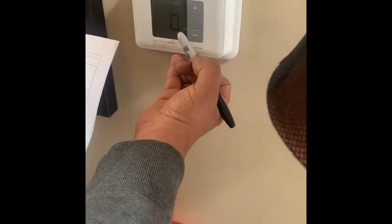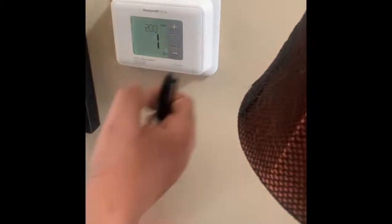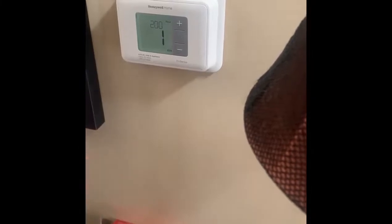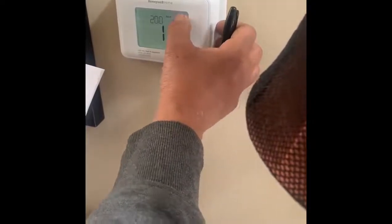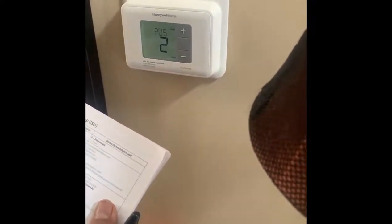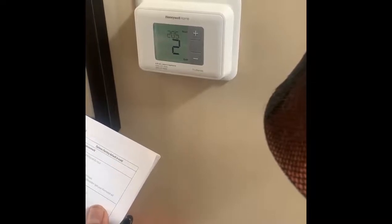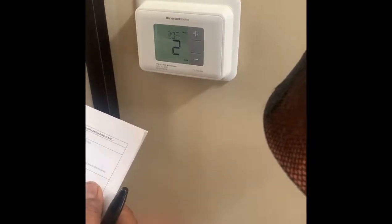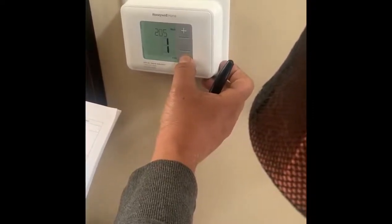Now I'm going to hook it up and program it. Right now we have setting 125. Setting 200 is night, next step 200. Setting 205 is the gas furnace — gas furnace standard efficiency, number one. We're going to edit it to number one.